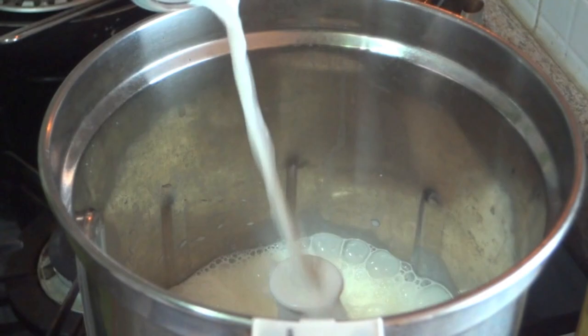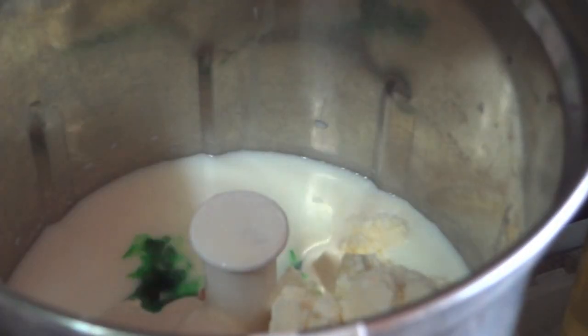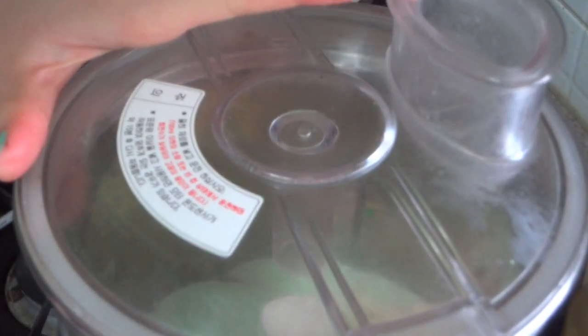Now getting to the actual milkshake, add in your milk, vanilla ice cream, mint extract, and your food coloring and blend that until it's combined.